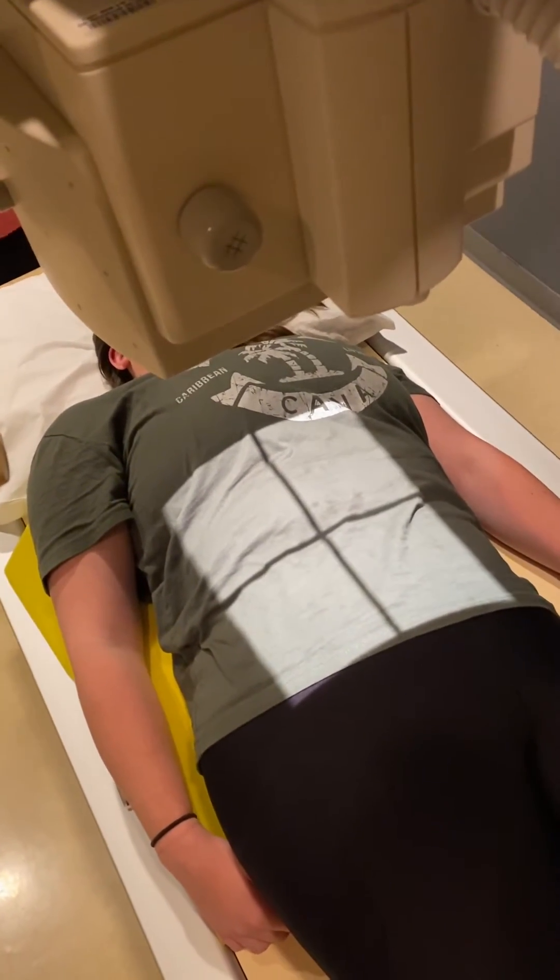You can see the hips are back further than the upper body, so can we scooch it back a little bit more? There we are. Are you okay? All right.